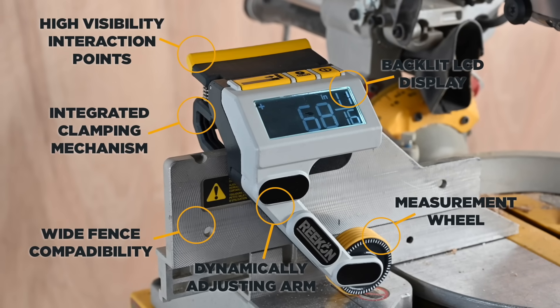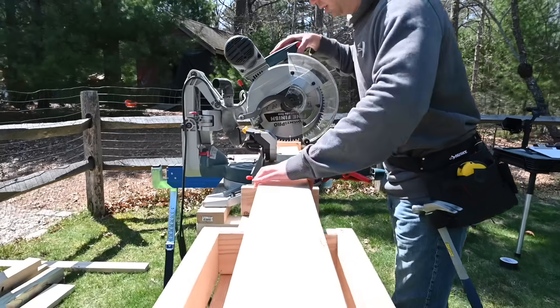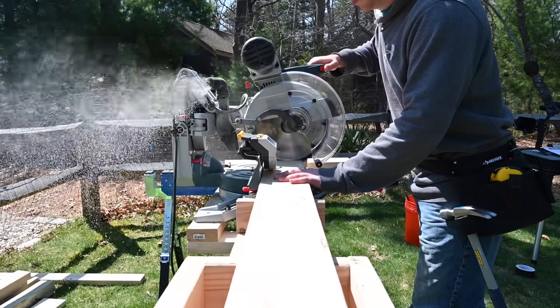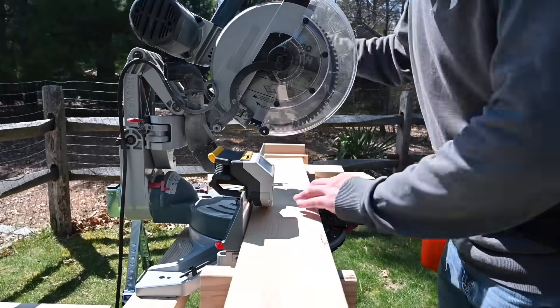Introducing the M1 Caliber by Recon Tools. The M1 is a powerful, fully integrated augmented tool that outputs the linear measurement of anything slid underneath it, eliminating the need to measure and mark materials.